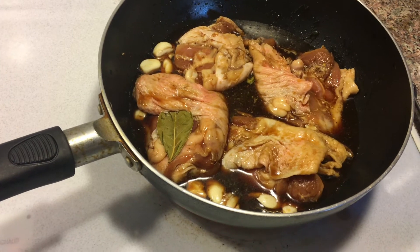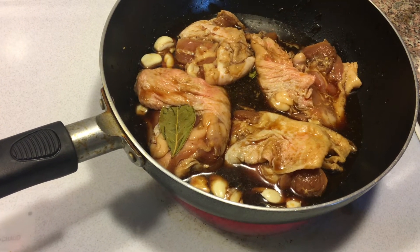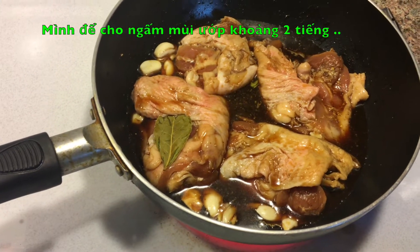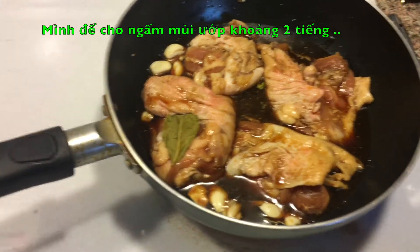I've got some pressed garlic and about three bay leaves, a little bit of sugar and peppers, and I let it marinate for about two hours.